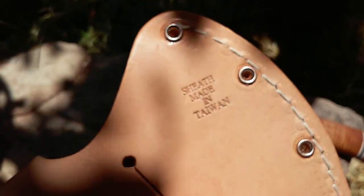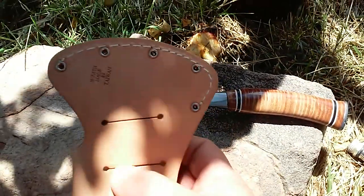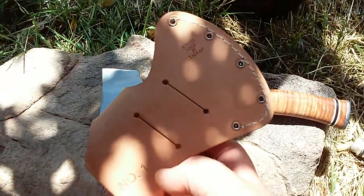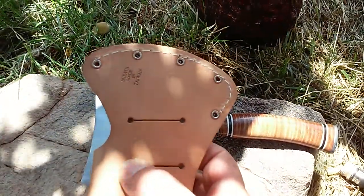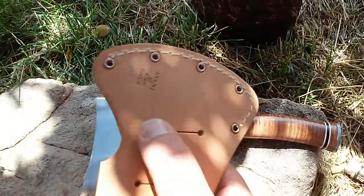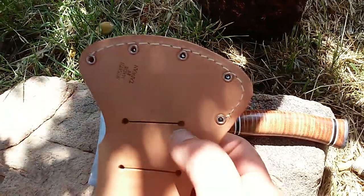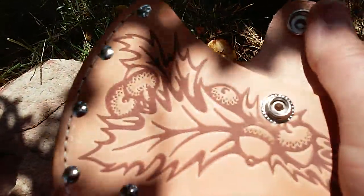Anyway, the sheath over here is actually very well constructed considering it's made in Taiwan. The only thing I don't like about it is these cuts in it for the belt — they're very small. I don't know what kind of belt they were planning on people putting this on, but it's maybe an inch or inch and a half. It's definitely not going to fit on any of my belts unless I take a pair of leather shears and cut it down some more.